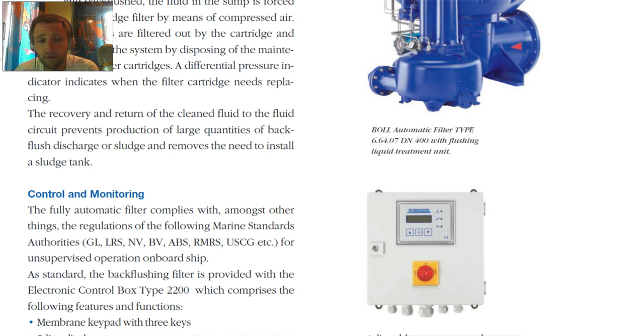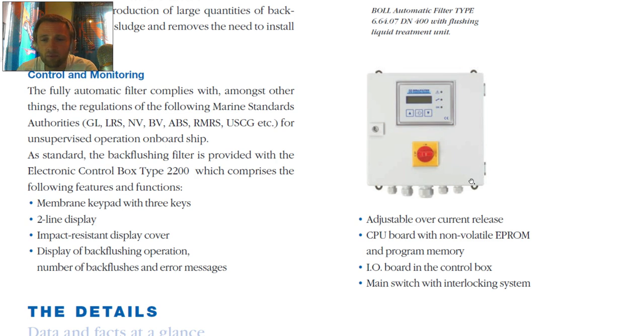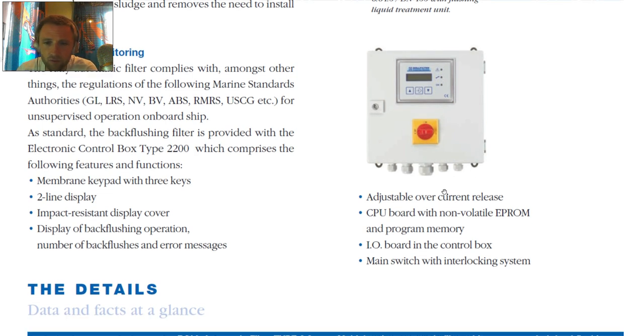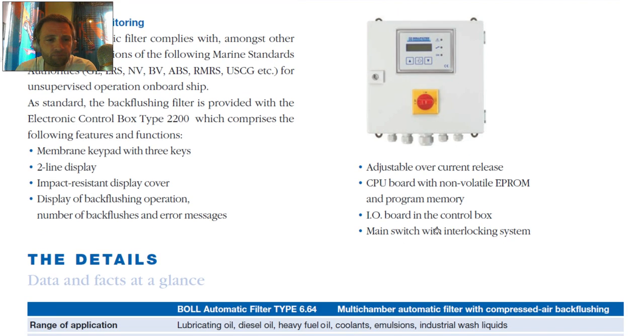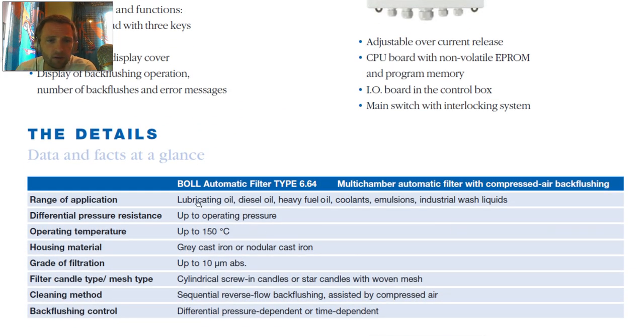The filter is approved by following marine standards. In the control box we can see: adjustable overcurrent release, CPU board with non-volatile EEPROM and program memory, I/O board in the control box, and a main switch with interlock system. The operating temperature is 150 degrees, and the grade of filtration is up to 10 micrometers.